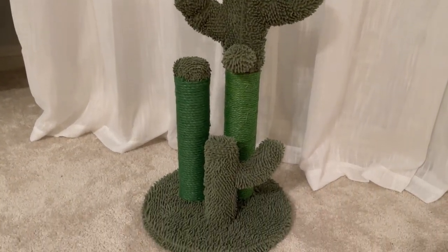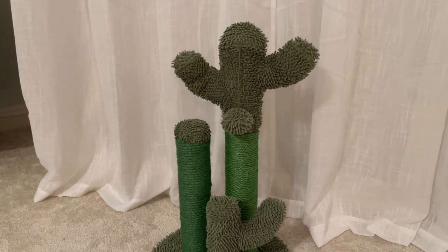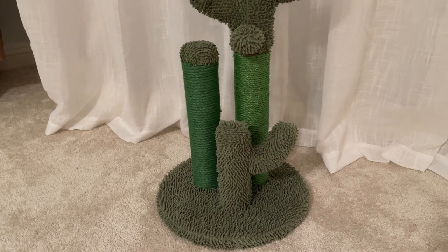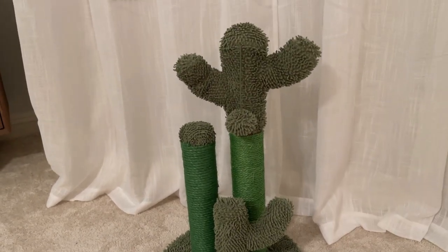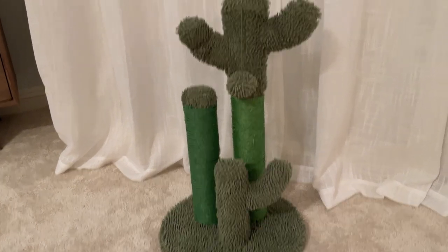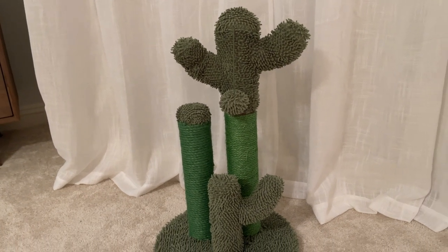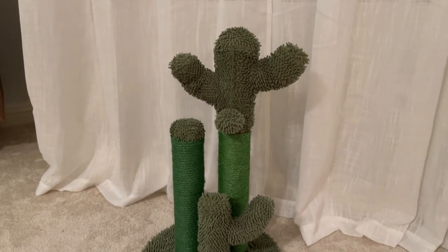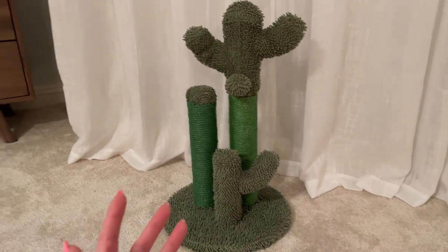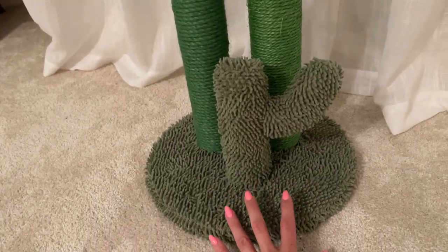Hey guys, today I'm going to do a quick review of this scratching post we got for our old kitty. We just got this four days ago and I was so excited to see her playing with it that I thought it would be cool to make a review and let you guys know how we like it so far. We have a very picky kitty — she doesn't play with a lot of things that we buy for her, but for some reason she loves this.